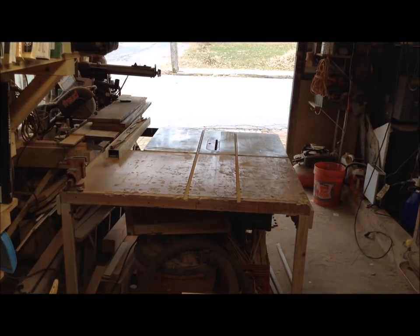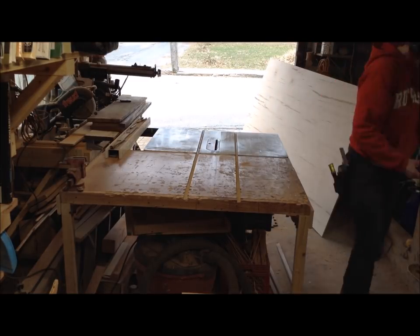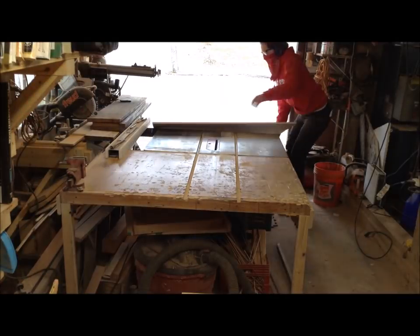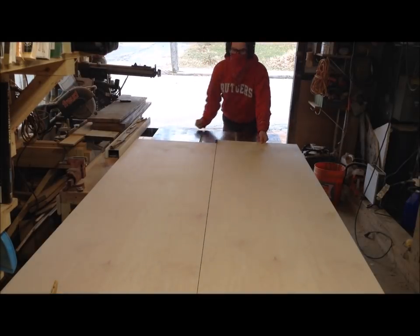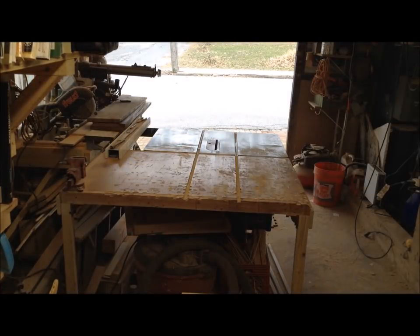Once I had the walnut cut down to size, the backer on this is going to be the maple veneer plywood I usually use. The inside components — there's going to be shelving — will also be maple veneer ply, because it's still a nice grade plywood but at a fraction of the cost of the walnut. The customer actually liked the idea of the contrast between the maple veneer inside and the walnut outside.